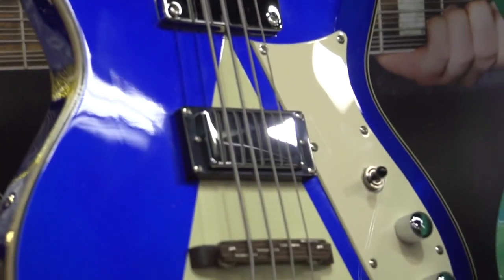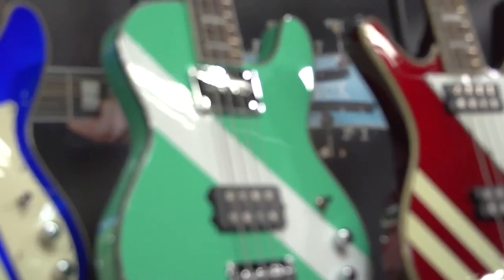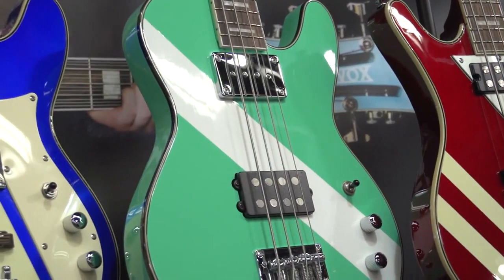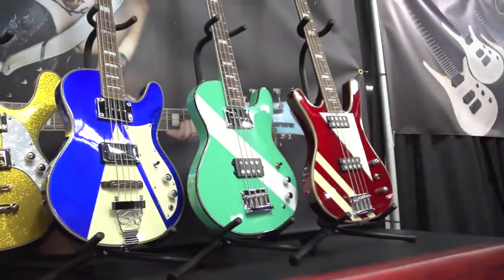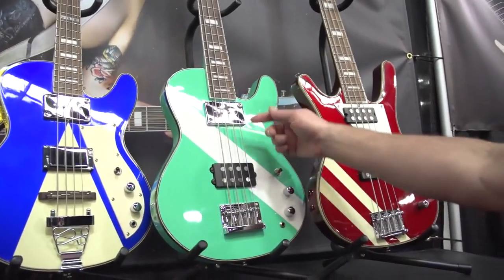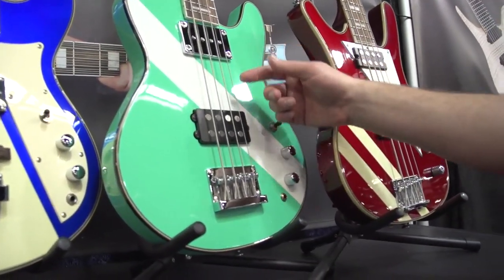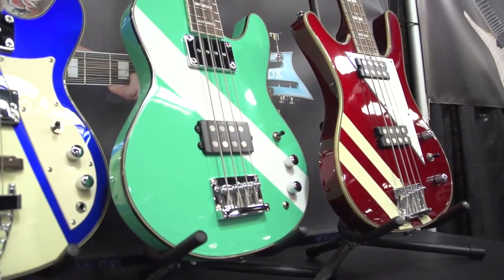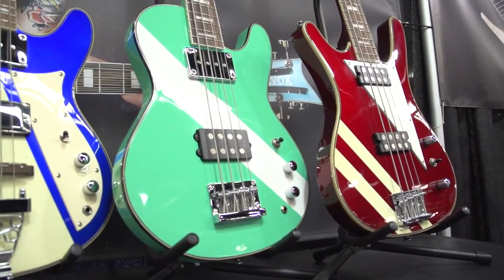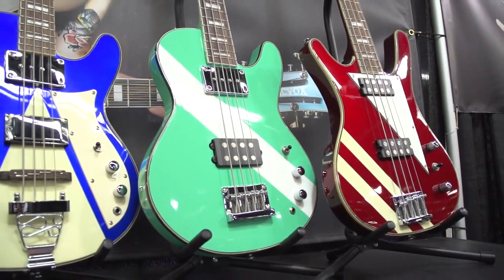Next to that is this seafoam green Space Cadet bass custom. This is a 34-inch mahogany body, maple neck, rosewood fingerboard, block perloid inlays. This was the favorite pickup combination of the famous bass player from Virtuoso, Alan Woody, who was a good friend of ours.